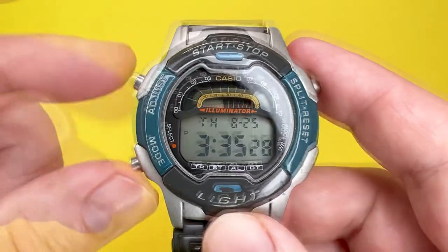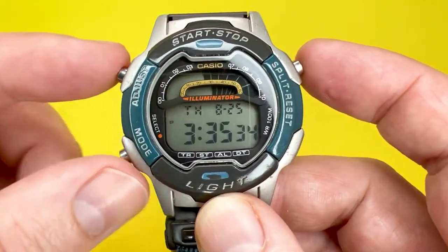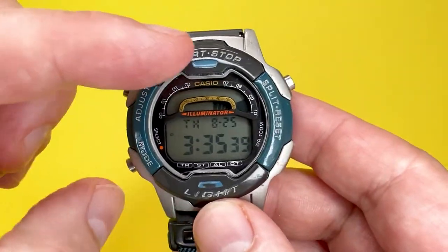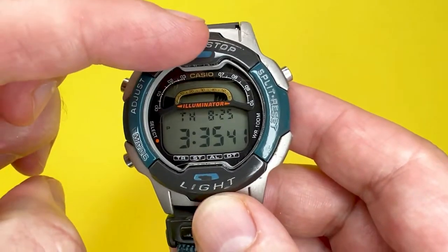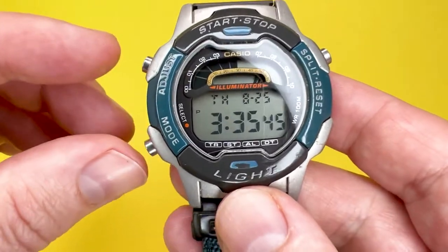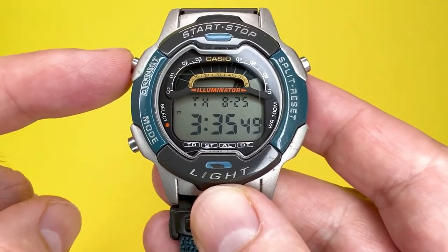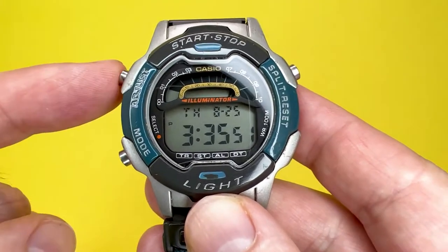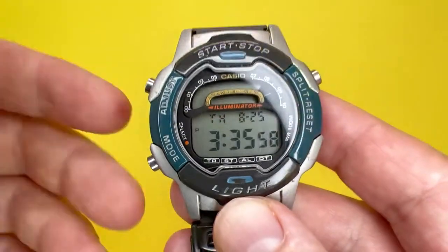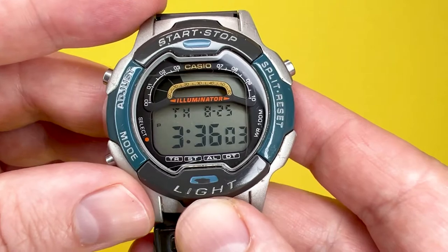The first thing to talk about is the actual pushers that make up this watch. As you can see you've got one, two, three metal pushers around the sides, and you also have top and bottom pushers marked in grey. The pusher marked 'adjust' allows you to adjust certain elements of whatever mode you are in — so in timekeeping mode, if you keep your finger pressed down on it, it will allow you to adjust the time.